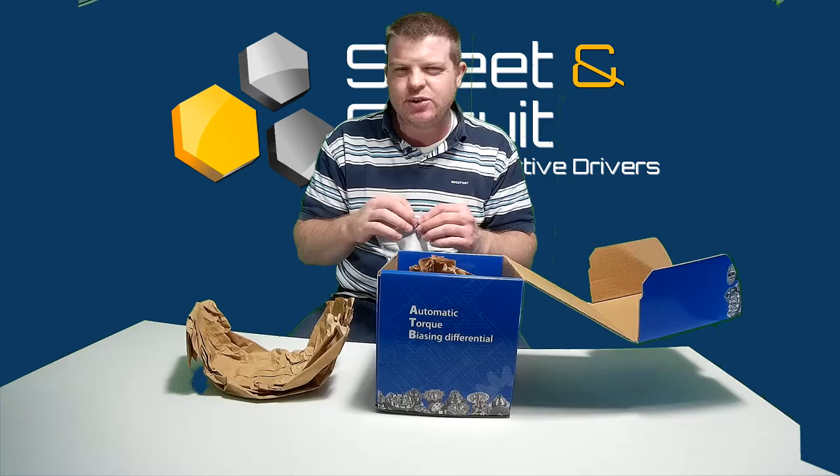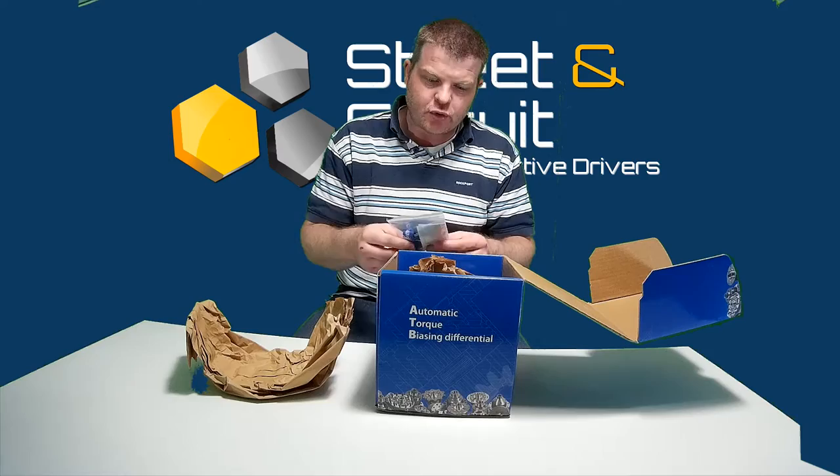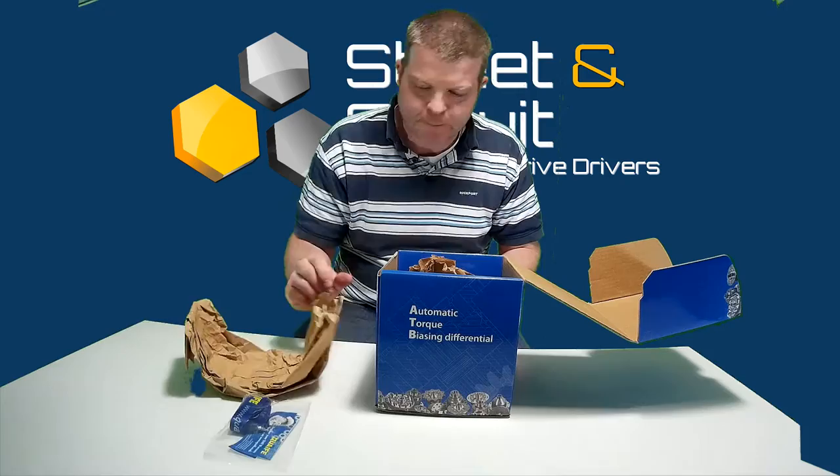Back in the day you had a form to send off to Quaife, but now you can register your Quaife differential online for the lifetime warranty.